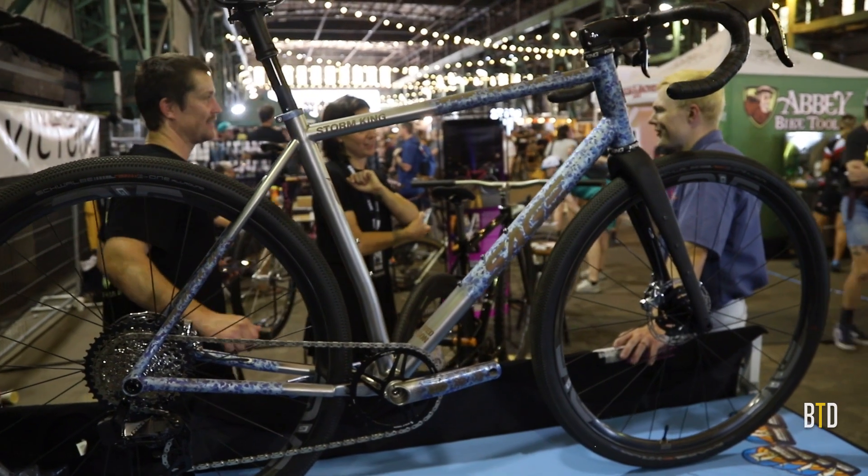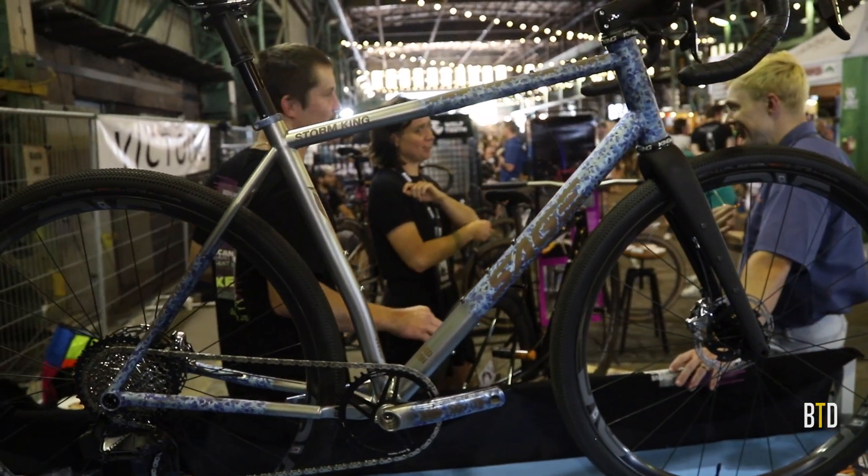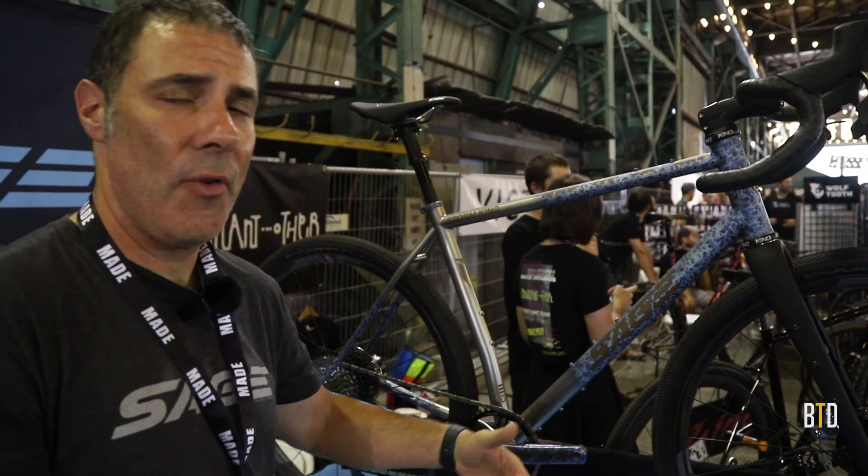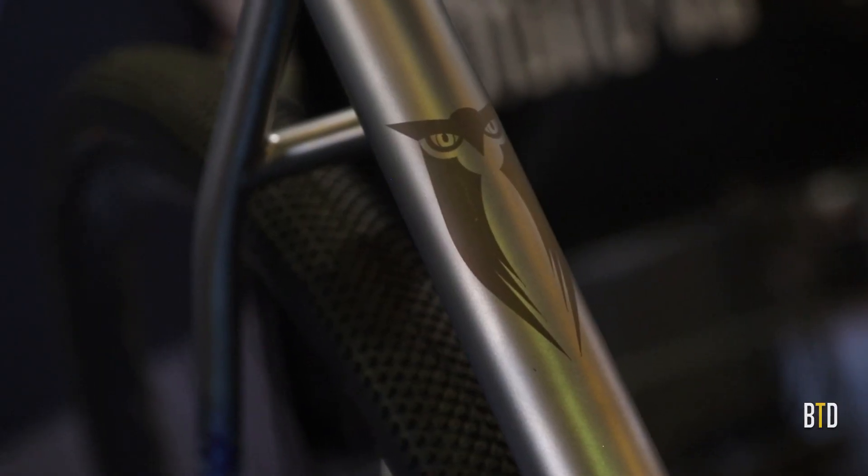I'm Dave from Sage Titanium Bicycles. One of the bikes I'd love to show off right now is our Storm King, our new aggressive geometry. There's no toe overlap — it's great for adventure riding.